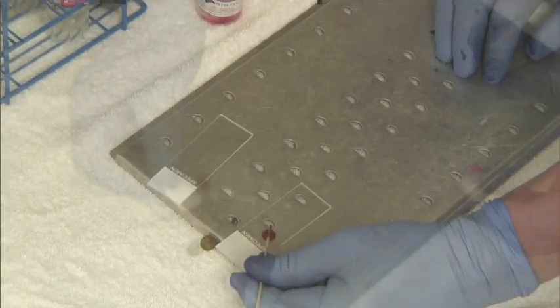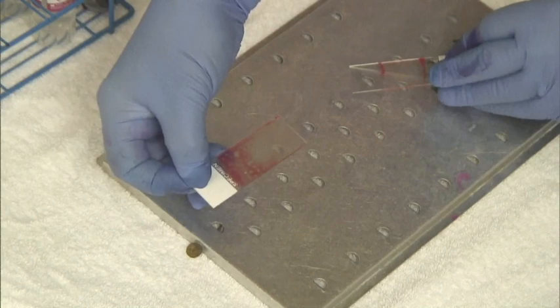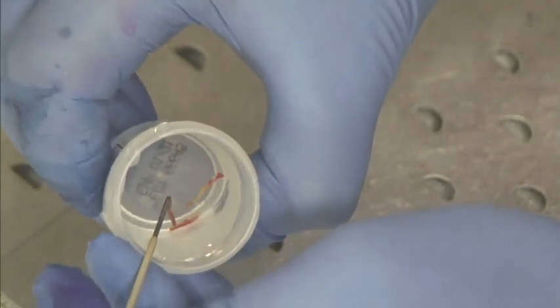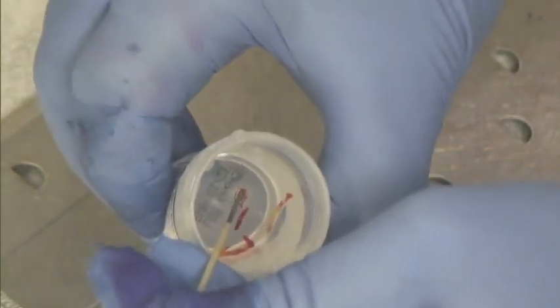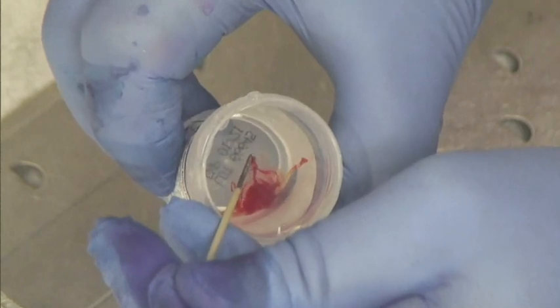A small amount of the FNB sample was prepared onto slides for rapid onsite evaluation. The remainder of the FNB sample was placed into a container containing formalin. Long pieces of core tissue were visualized.